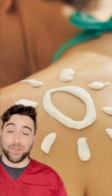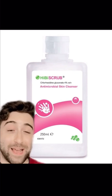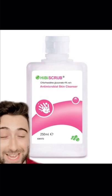Sunscreen is important, especially in the summer months. Plus, it's a bonus being slipperier, right? Finally, a chlorhexidine-based antibacterial cleanser, if you have any cuts or scrapes after the game, will help protect against infections.